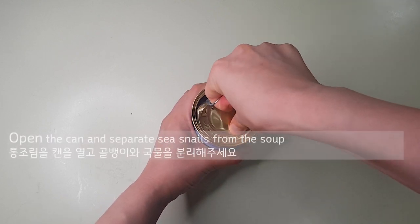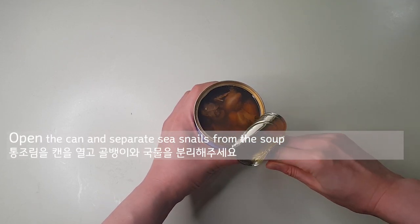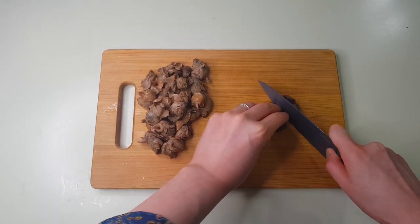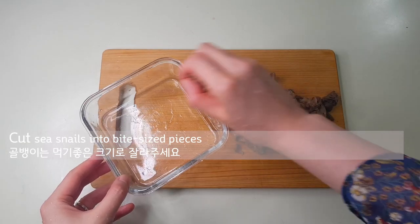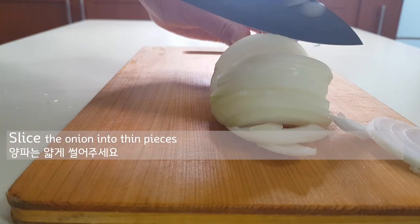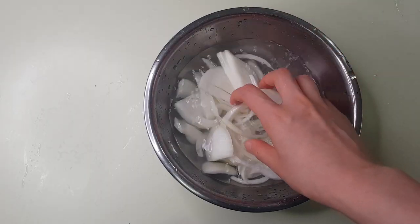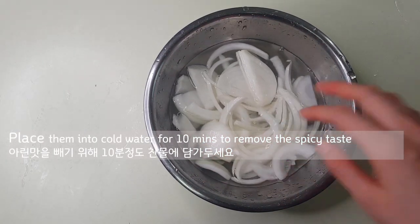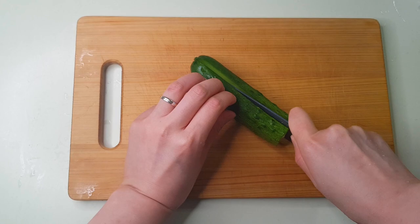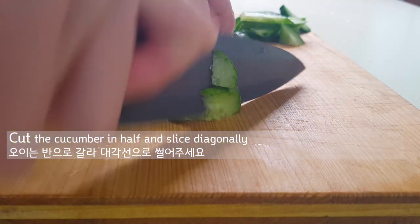First, open the can and separate sea snails from the soup. Cut sea snails into bite-sized pieces. Slice the onion into thin pieces and place them into cold water for 10 minutes to remove the spicy taste. And cut the cucumber in half and slice diagonally.